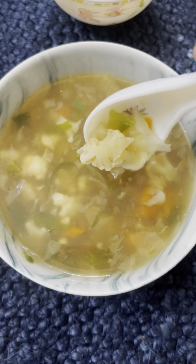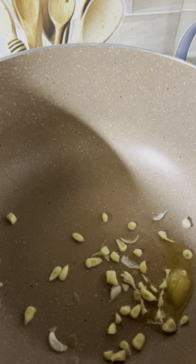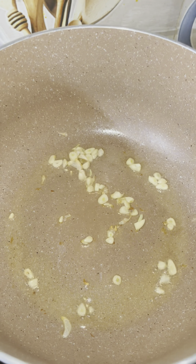We are going to eat healthy and we are going to have a good taste. We are going to use milk and butter, and we are going to add a little bit of butter for a sweet flavor.